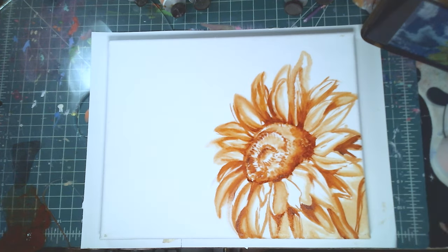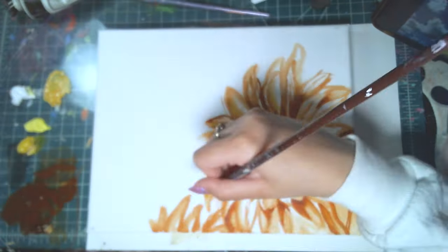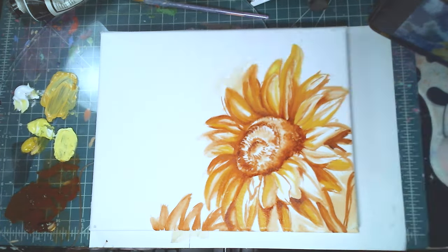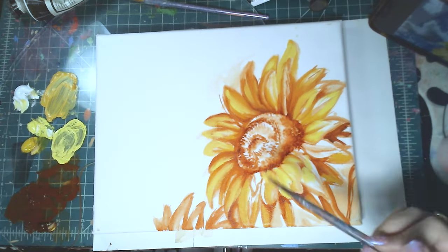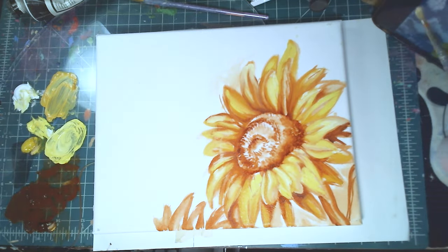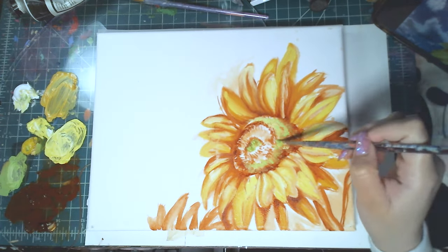Some background about this piece: I decided to do a sunflower because it's Ukraine's national flower and I thought it would be really pretty to paint one. I'm also going to be adding some blue and yellow to this piece — there's a lot of blue and yellow — to symbolize and show solidarity for Ukraine.